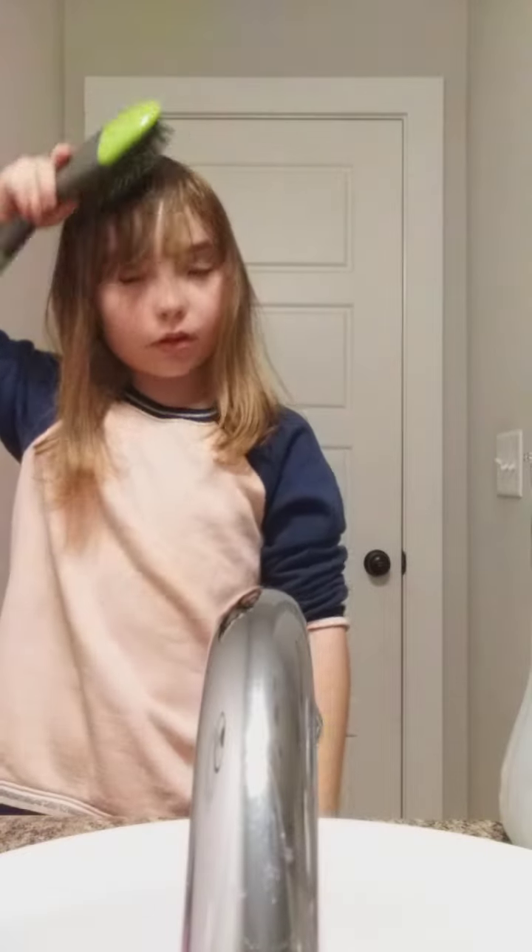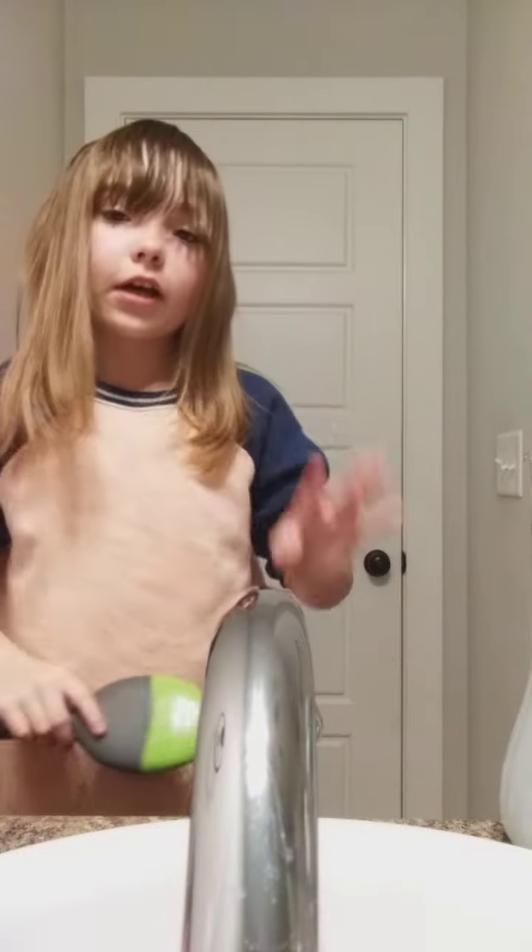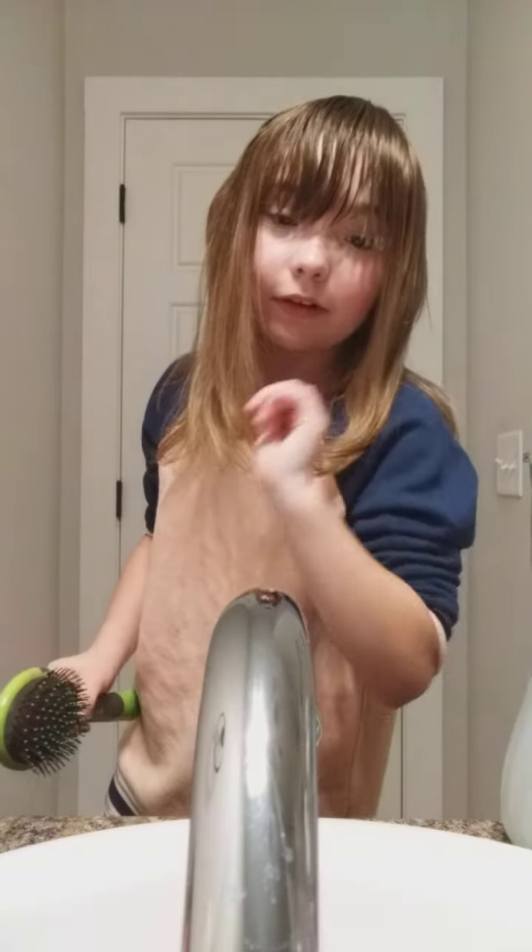Warning: if your child can't understand me — no worries, click on my link below and you can change my accent, because I can do French, Spanish, and Chinese.